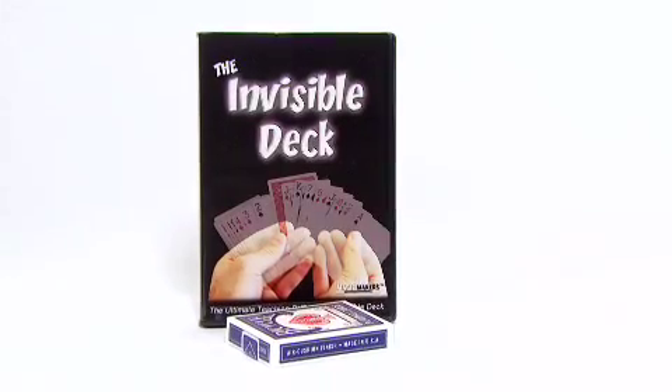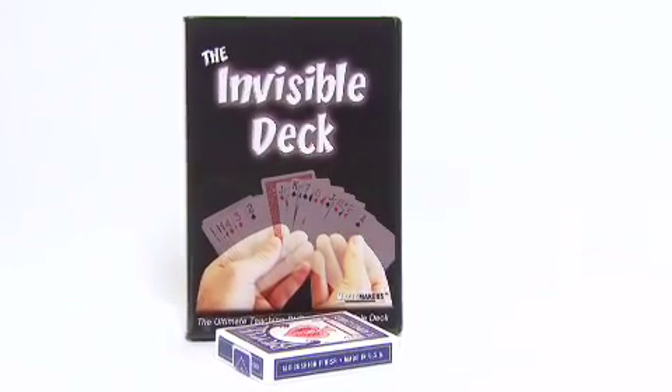On this DVD, we're going to give it to you all. I'll show you the workings of the deck, teach you the system, and give you some tricks you can use with the deck. In fact, we're going to go above and beyond the normal applications of an Invisible Deck to give you some tricks that are really, really out there.